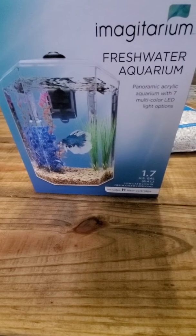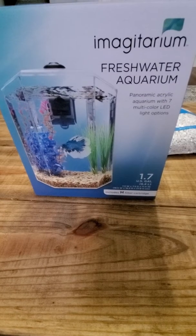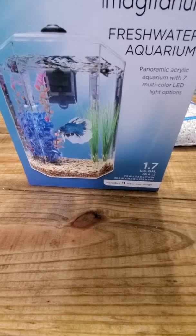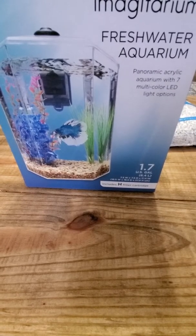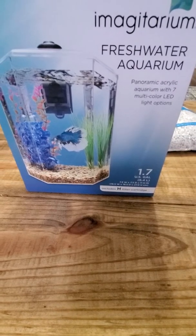Good morning. Today I'm going to do an unboxing and talk a little bit about this Imagetarium Freshwater Aquarium. It's great for small goldfish, betta fish, or anything that's going to be on the smaller size. It's great to have in your office or home.